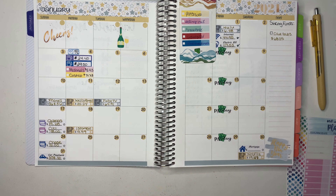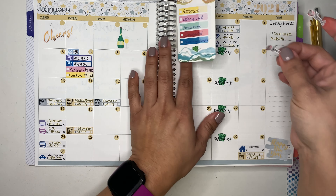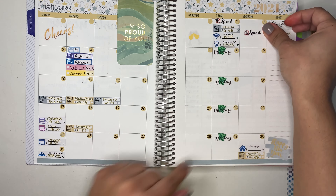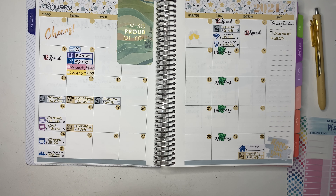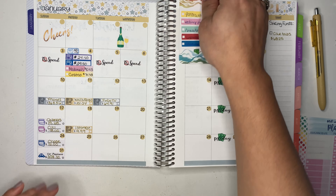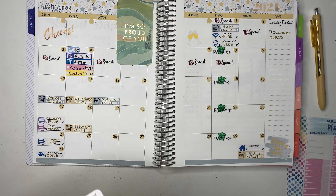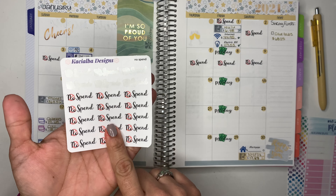From the 5th through the 9th there were no expenses — yay! So I'm going to be using my no-spend stickers here. No spend on Friday, Saturday, Sunday, Tuesday, Wednesday, Thursday, Friday, and Saturday.